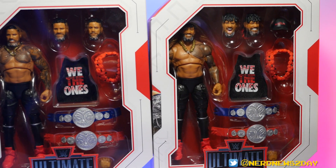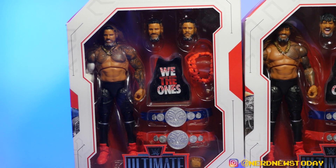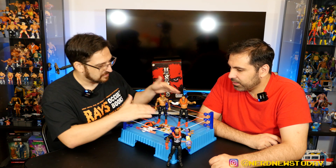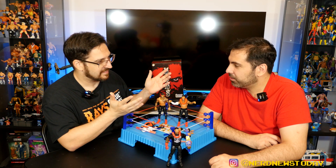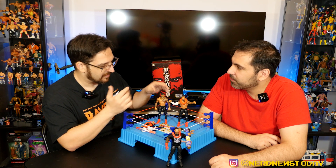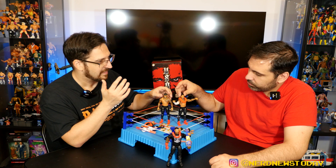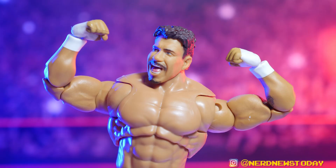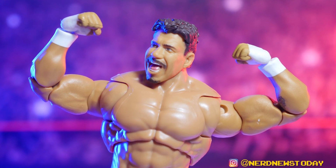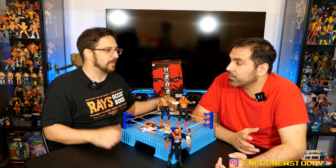Now for the bodies — these guys have matching body molds. It's kind of funny: a lot of people complained about the Eddie Guerrero body, but when you look at the Usos no one's complaining because it matches them perfectly. Though to be fair, the Usos aren't quite as ripped as these figures suggest. The Eddie Guerrero situation was more about the shape looking weird in the context of that particular figure.